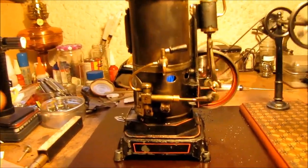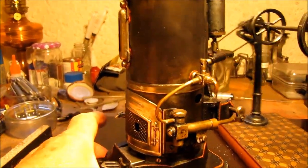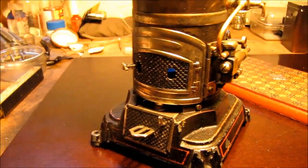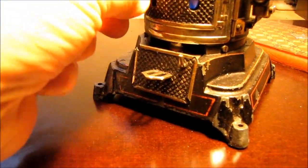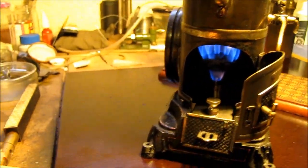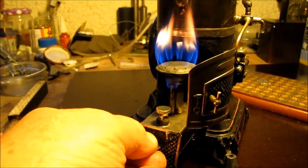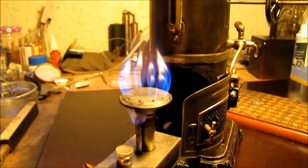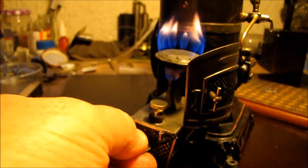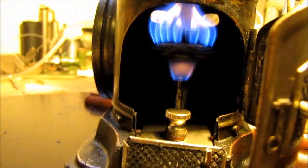The burner is quite interesting in this one. If I turn that round, you can see I've opened up the little door, and there's the burner working away. It fits right underneath the door. So there's a big reservoir for methylated spirits on it. It's a nice, even flame.